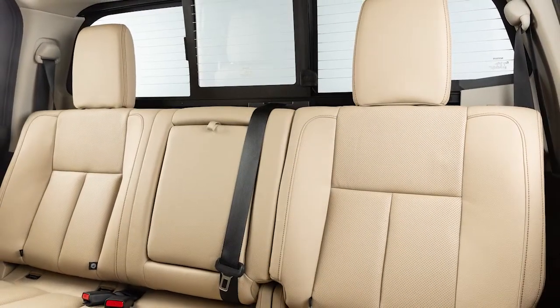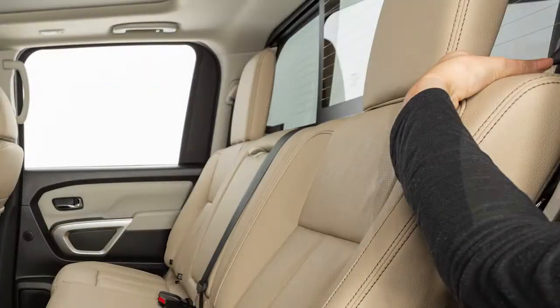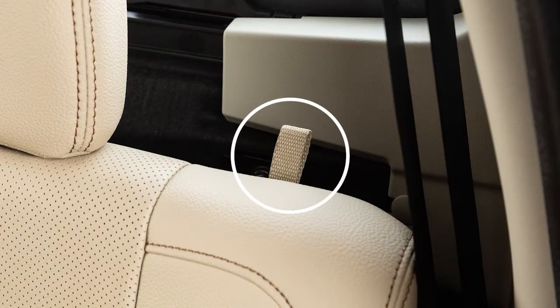The top tether anchor points for a child safety restraint are behind the rear bench seat. To access them, tilt the rear seat back forward by lifting up on this pull strap behind the seat back.